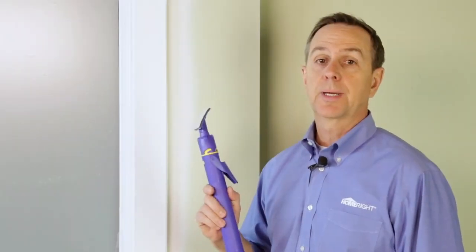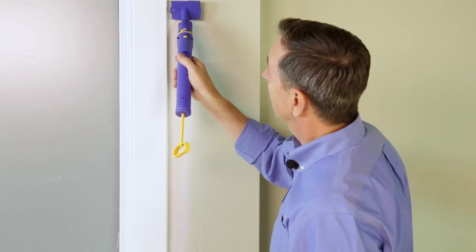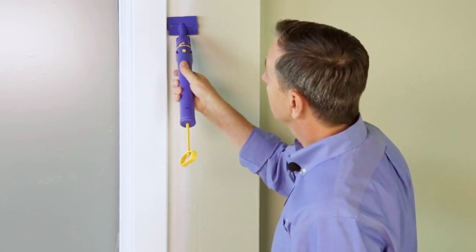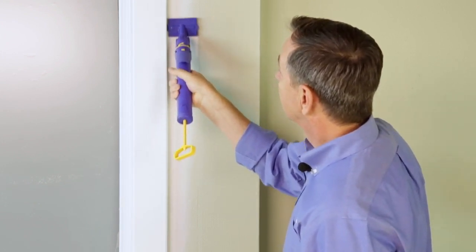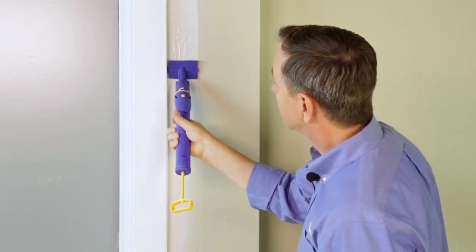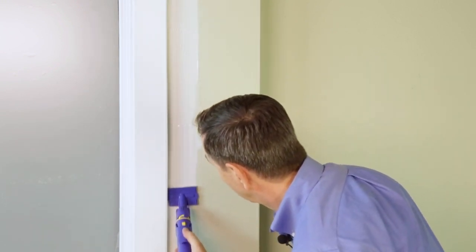Now we're going to use the Quick Painter to cut in along this window. To do that, put the edge — there's a guide on the edge of the pad — right up against the trim on the window. Give the trigger a little push to feed a little paint. As you do that, move it up and down to work the paint into the pad. As you need a little more paint, give the trigger a push and just work it in — you can cut right up to the edge of the window.